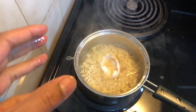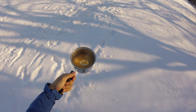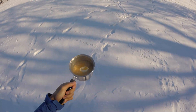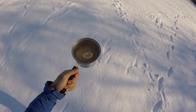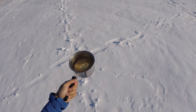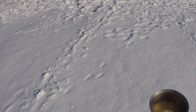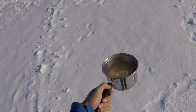Now it's time to see what the polar vortex does to a pot of ramen noodles. I have my ramen noodles and I'm going to toss them in the air to see what happens during the polar vortex. I'm about to do that right now. Here we go.